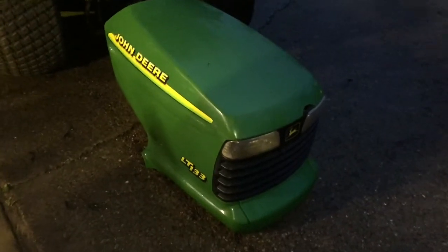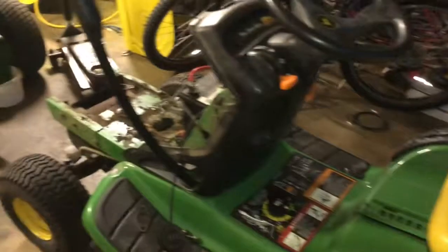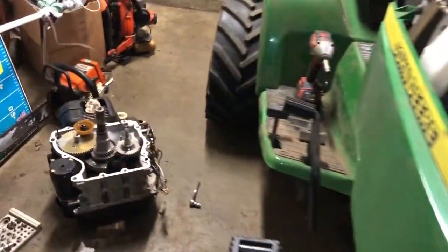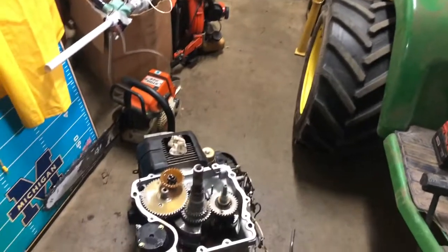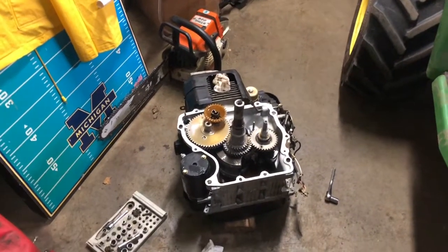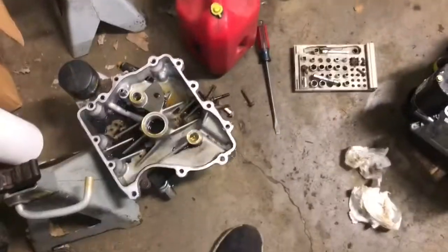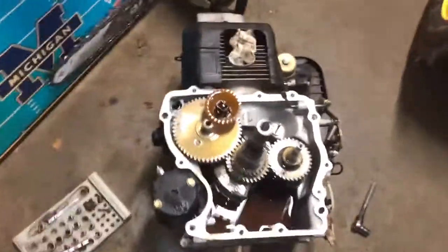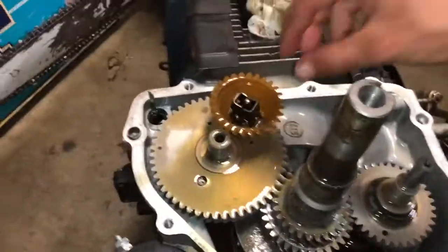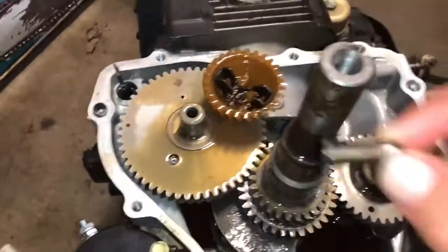We've got a John Deere LT133 that got torn apart. It's got the Kohler 13 horsepower engine in it — vertical shaft. The governor wasn't working, so we pulled the engine out, popped the cover off, got it sitting upside down, and found ourselves here. Here's your governor.